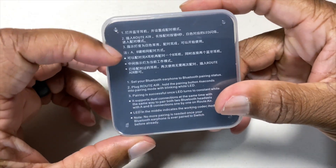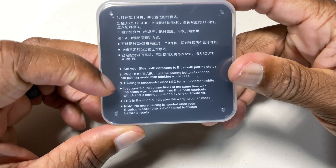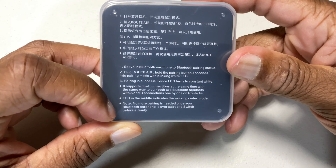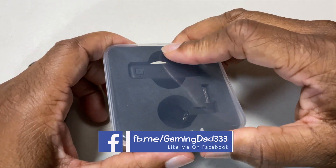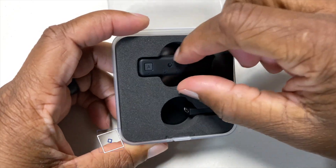We got some instructions, and yeah there are instructions on here — set Bluetooth to the phones. Alright, the instructions are in here.